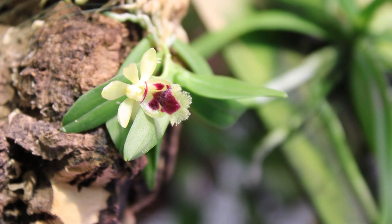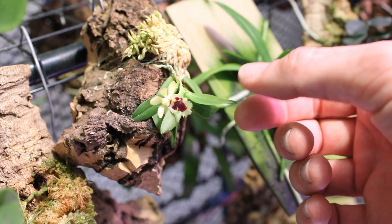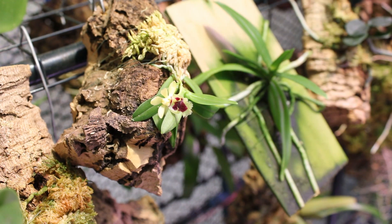The way I grow mine now is mounted pendulously — I have the orchid hanging upside down. Zoom out a little bit so you guys can see. It seems to do much better that way; I don't have to worry nearly as much about getting water in the crown and having this thing keel over.